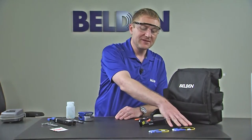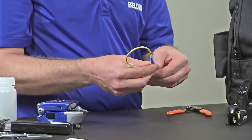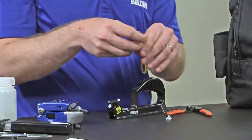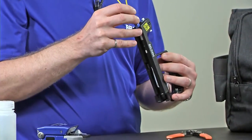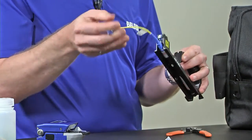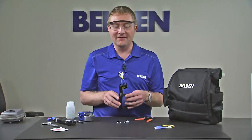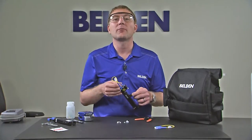Once I have my VFL set up, I then need to put on the launch cord. We have different options for launch cords depending on which connector you're using. For ST or SC connectors, I'm going to want to make sure I'm using the larger ferrule versions. I can simply attach one end into the VFL and the other end into the adapter. For the LC version, I have an SC to LC cord. I'll remove my dust caps and connect that into my VFL, and the other end into my installation handle. I want to make sure every once in a while I inspect and clean the end faces of this launch cord. It is a standard connector, so it will wear out after several hundred uses, so I want to make sure I'm checking and replacing them as needed.